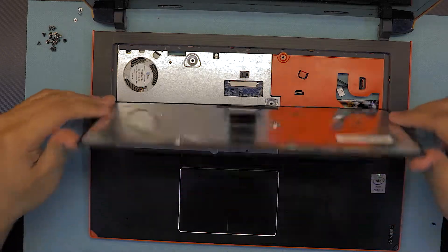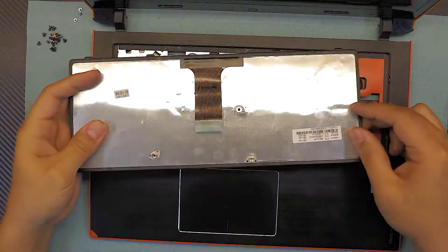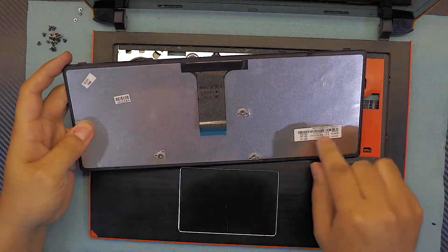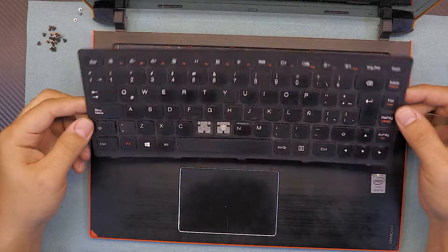This is your keyboard. There's a part number on the back — I'll leave a link in the description where you can buy one on eBay really cheap. And that's how you remove your keyboard.